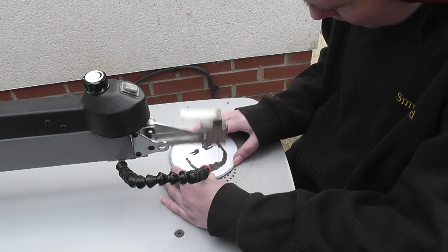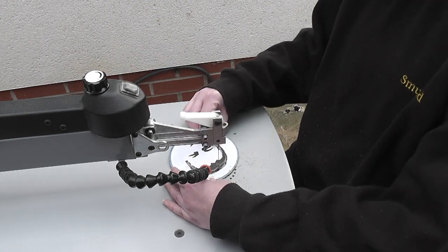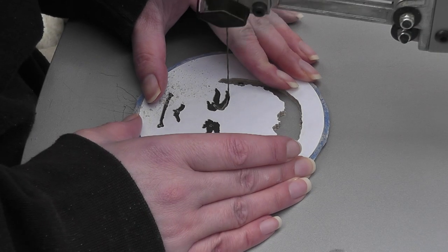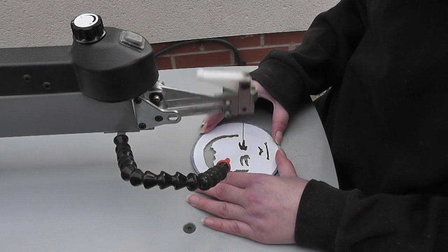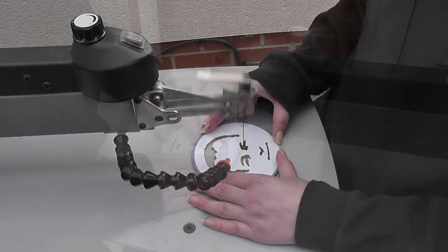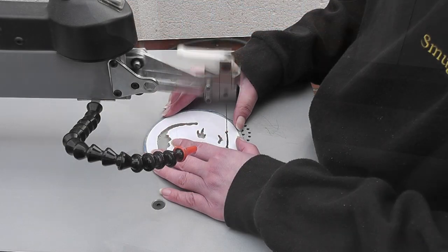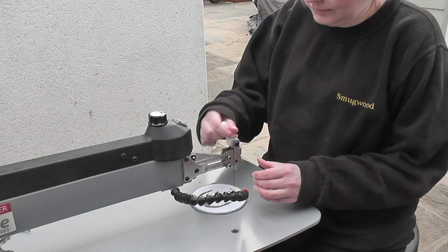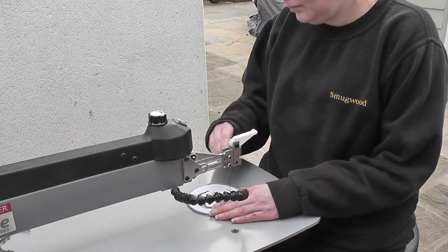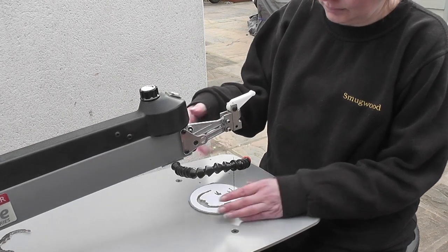After cutting out the hair portion it was just a case of cutting out the rest of the pieces. The spiral blade made the pieces so much easier to cut. Once all the cuts were made I removed the masking tape which in turn removes the image and leaves no sticky residue to scrape off.